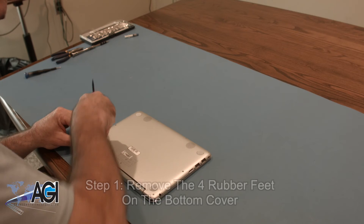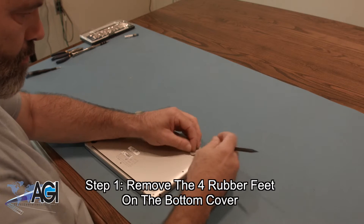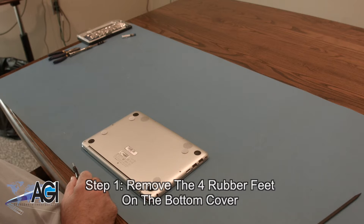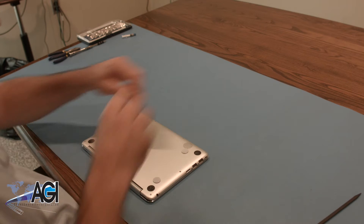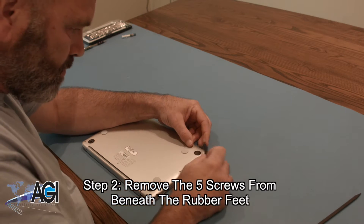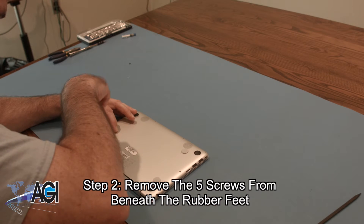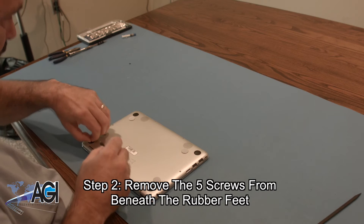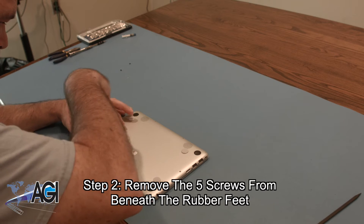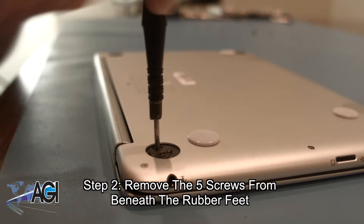The first step will be to remove the four rubber feet on the bottom cover. Next, you will remove the five screws from beneath the rubber feet using the Phillips-head screwdriver. There is one screw from under the front right rubber foot, and two screws from beneath each of the two rear rubber feet. Be sure to make note of where each screw came from, because there are a few different sizes.